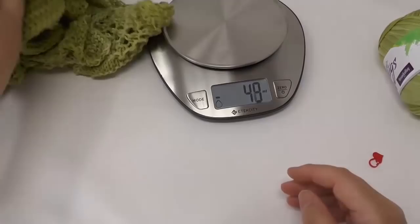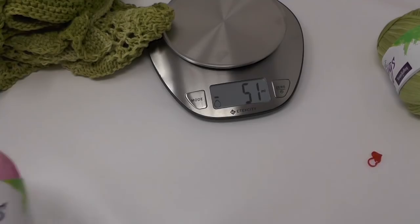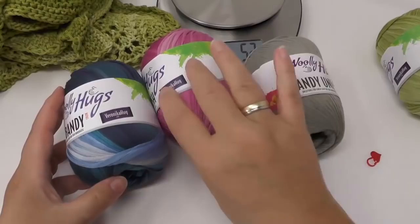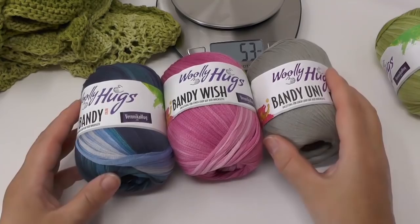The Woolly Hux Bandy comes in a lot of different colors. There's the Bandy Wish, and also the Bandy Uni, and last but not least the Bandy Color. All of them have the same length and the same structure, so you can use any of them for the design.